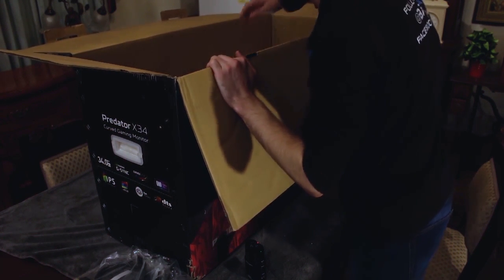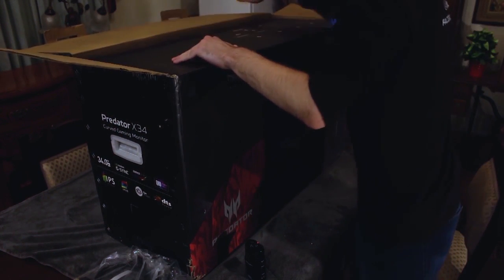Anything else hiding in there? Probably, but oh well. I need to get rid of this giant box — I don't know where to put it. It's massive.